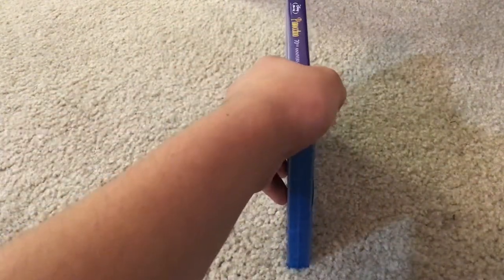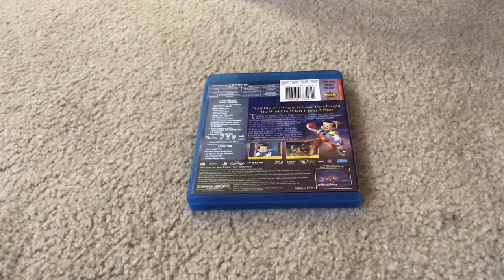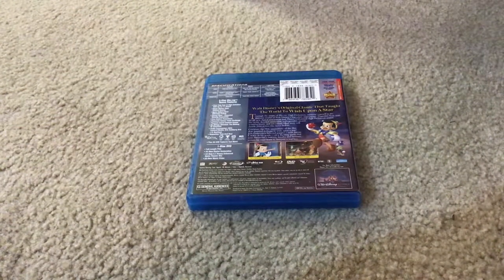Here's the spine and the back. Here's what bonus features you get. You'll get Never Before Deleted Scenes, Never Before Seen Alternate Ending, Disney View Expanded Viewing Experience, Scenic Explorer Experience, Pinocchio No's Trivia Challenge, Pinocchio Puzzle Game, Pleasure Island Carnival Games, No Strings Attached, The Making of Pinocchio, Audio Commentary, and more.